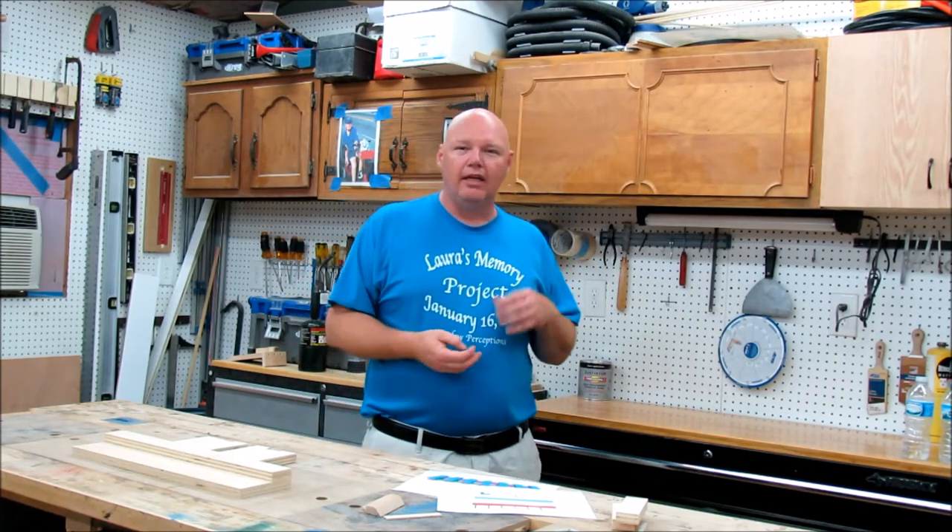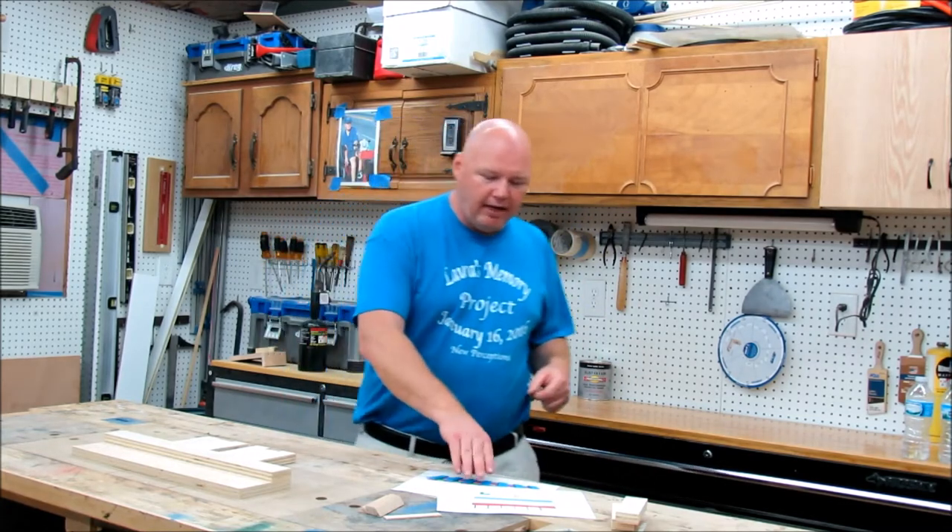Hey guys, I've been scouring YouTube looking at different shop storage ideas. I found a few that I've really liked — one of them is from Tab Left Workshop. He's got a really great design on a hammer holder, and I watched the video but he doesn't really talk through it, just kind of goes through the motions of building it. He doesn't give any dimensions or anything, so I thought this is a great design and I'd love to help people build it.